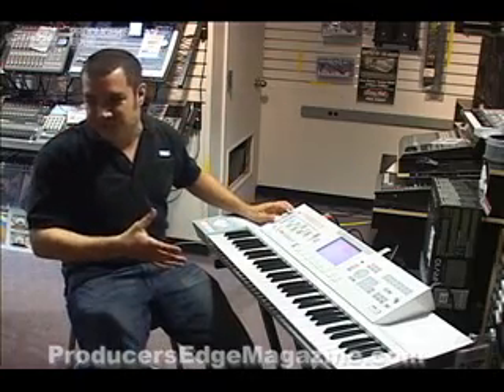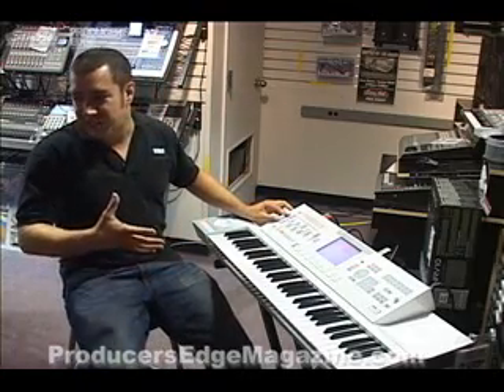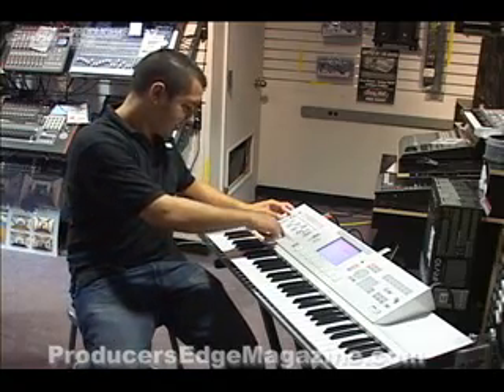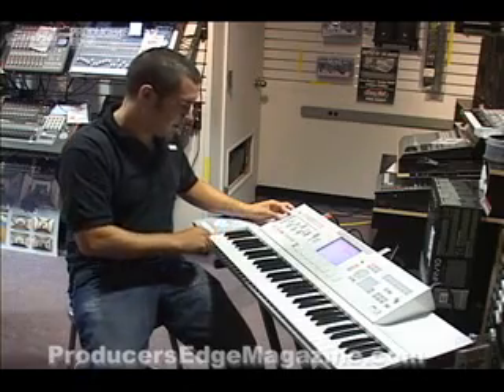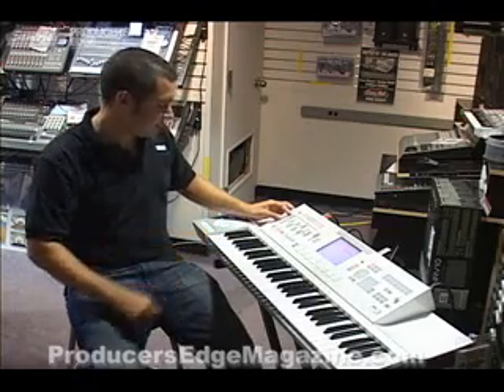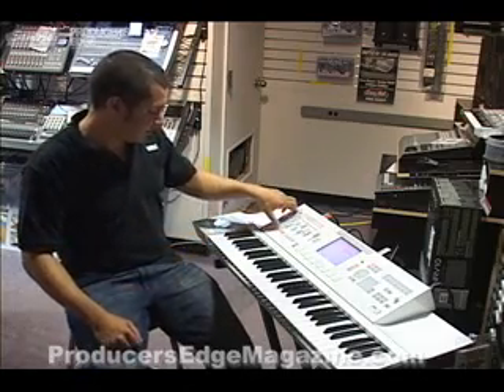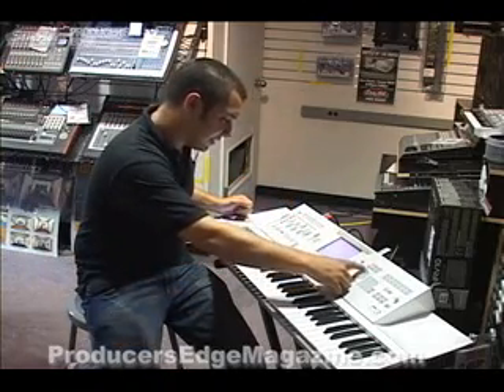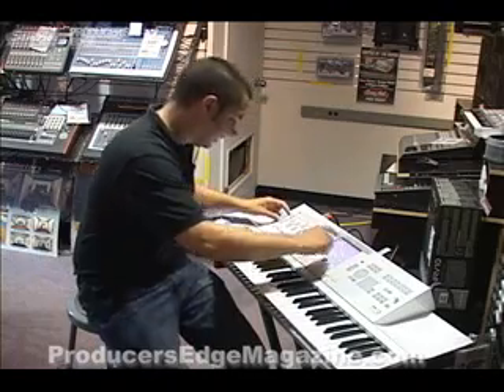Changing scenes. Changing scenes affects all four KARMA modules at once. And as you can see, we've covered lots and lots of different styles of music here. A couple more I'd like to play.